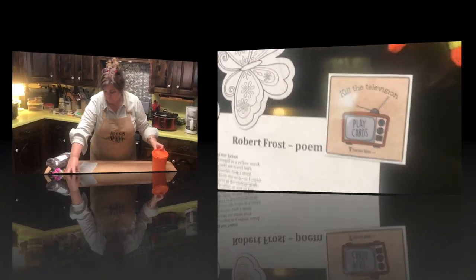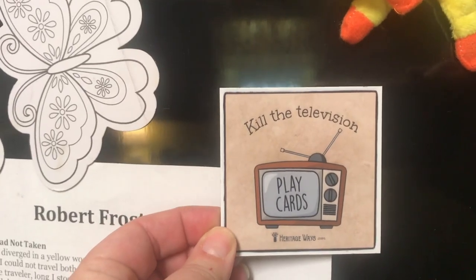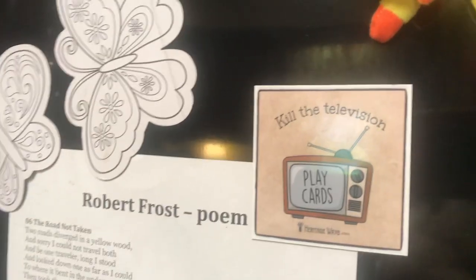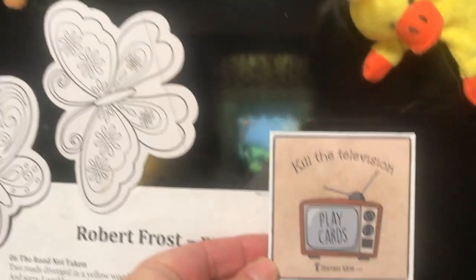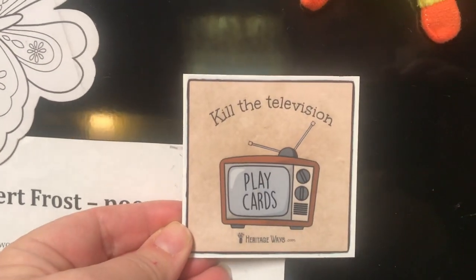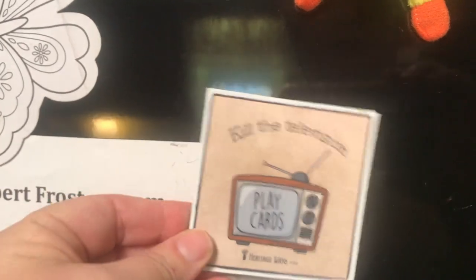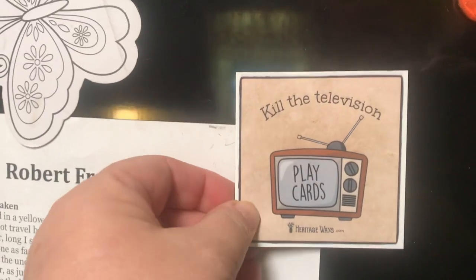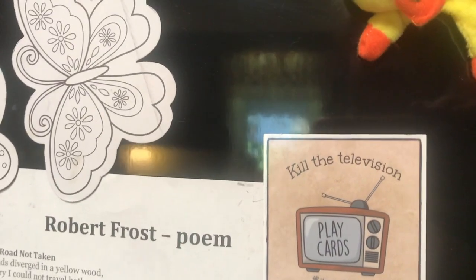While we're waiting on the crock pot, I wanted to show you that we have these Heritage Ways kill-the-television magnets — three inches by three inches, made here in the United States over in the Rocky Mountains by a couple family-owned business. Since I mentioned playing cards earlier, I wanted to let you know we have these magnets — they make great gifts. You can mail them in a Christmas or greeting card, inexpensively, or use them on your refrigerator, washer, dryer, or other magnetic surface at home.